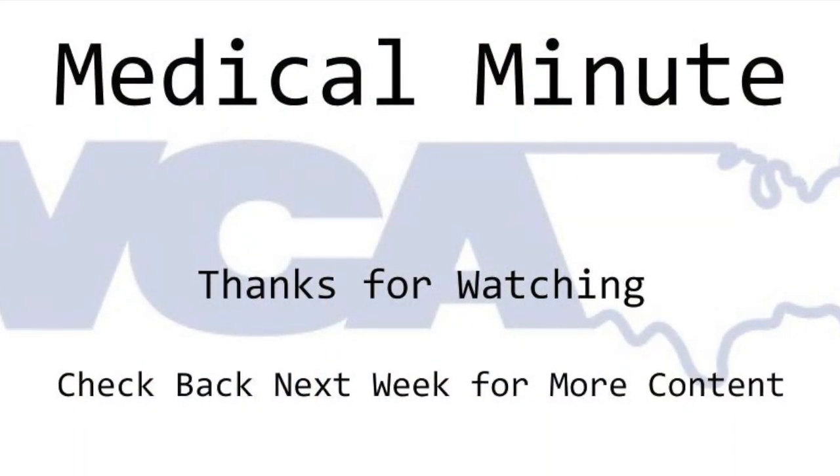And that's all there is to it. As long as the machine is pressure testing properly and you're performing the simple daily, weekly, and yearly maintenance, your anesthesia machine should function properly and last a very long time.